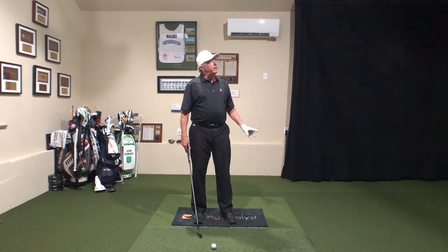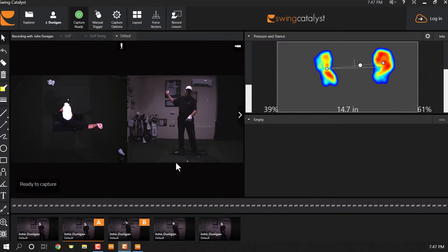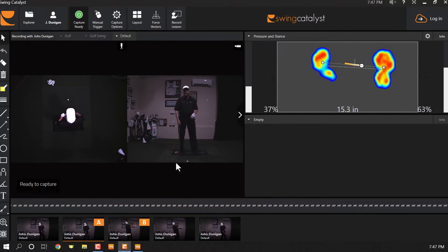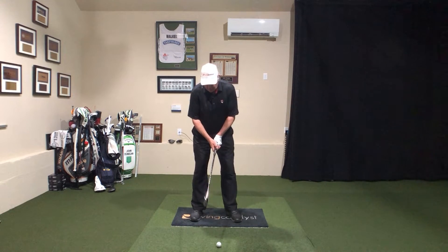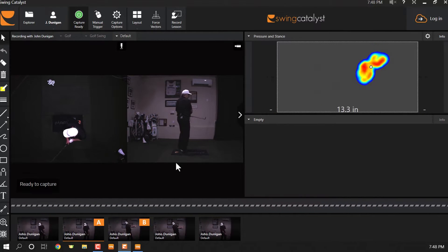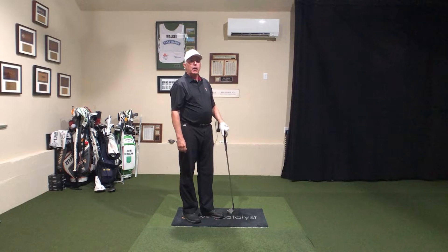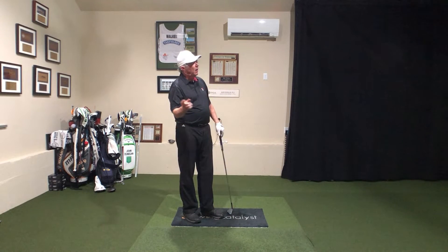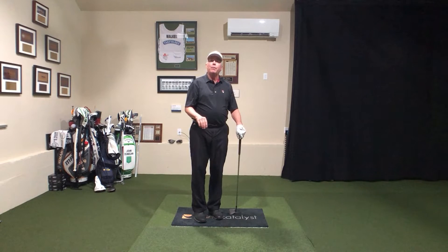What would happen if I reversed that? Without changing my aim, what if I went to the ball of the right foot on the backswing and the heel of the left foot on the downswing? We're going to have a really cool thing show up — ball, heel; heel. I just took my path five degrees left, and I'm not even trying to change the path. I'm just playing with my feet.